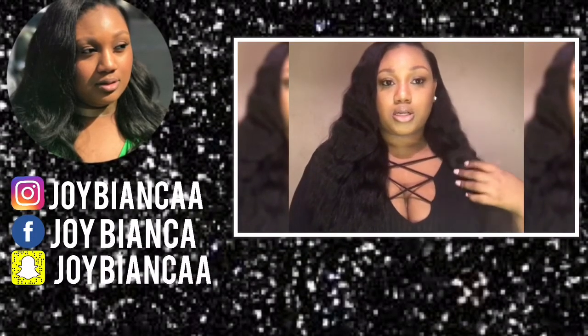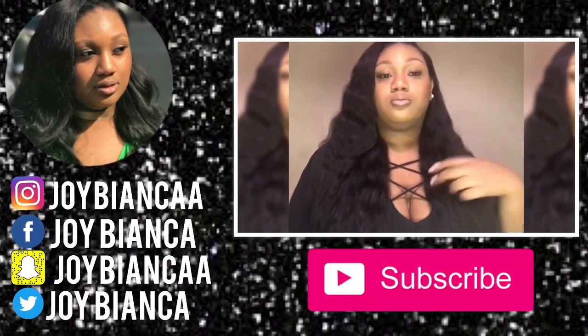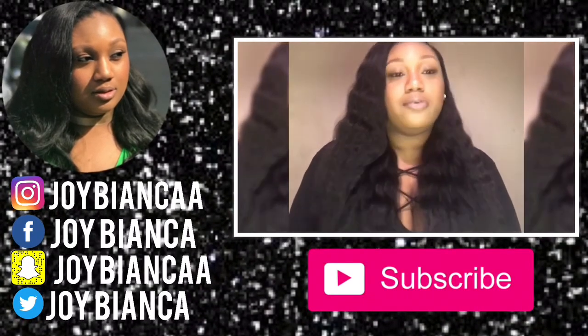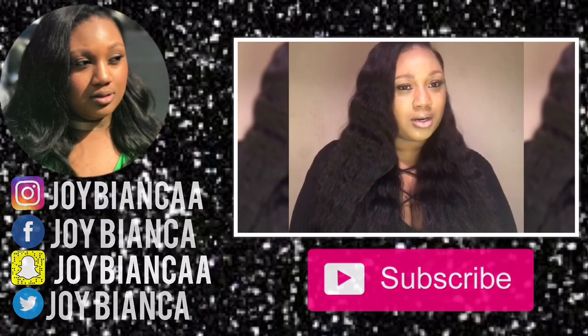This is my life now — day in the life of Joy Bianca. Quick plug: do y'all like my shirt? It's from Rainbow. I paid $5 for this shirt, I believe. Listen, if it's a bargain, it's right — can't go wrong with a bargain.